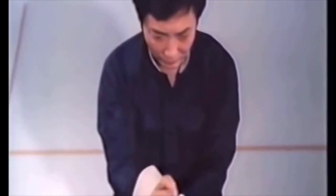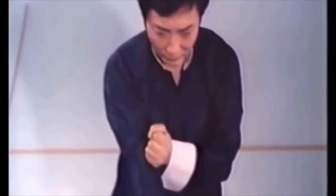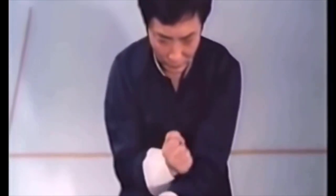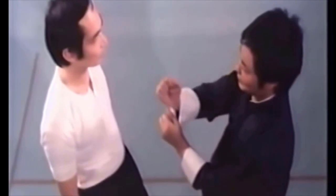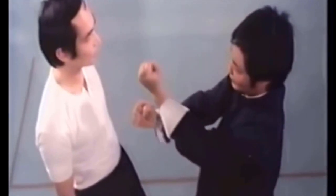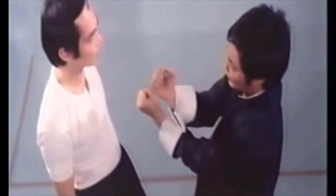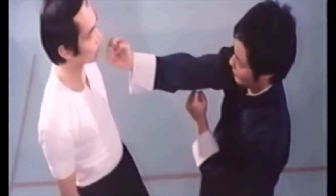Notice your fists travel along the same path which is perpendicular to the center line. Wing Chun punching is always direct, since the shortest distance between two points is a straight line. Your fist originates at your center line and is delivered directly to his center line. In general, your opponent's nose is the target.